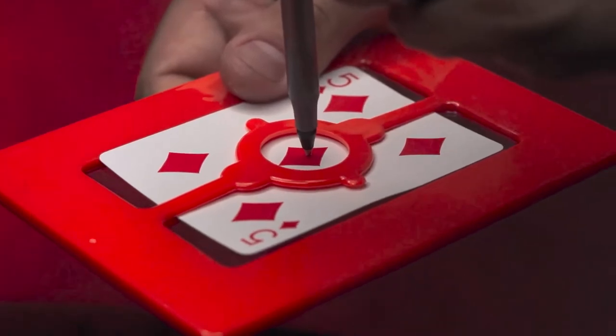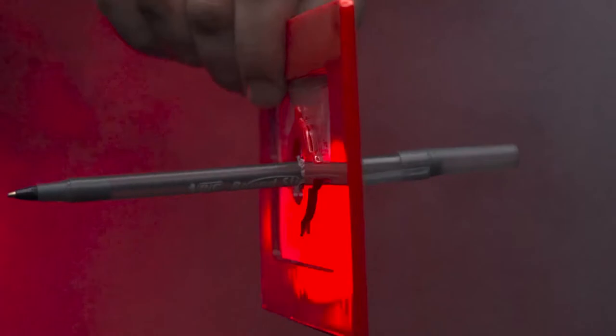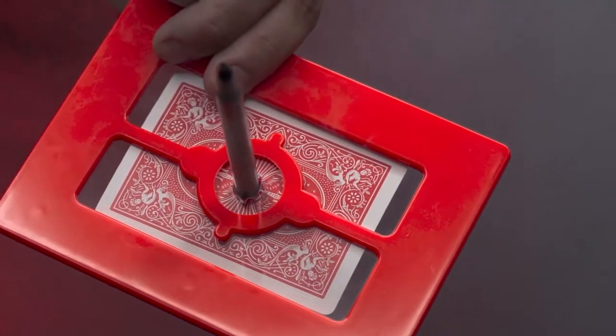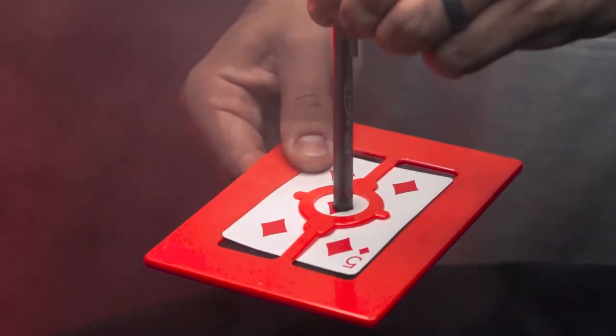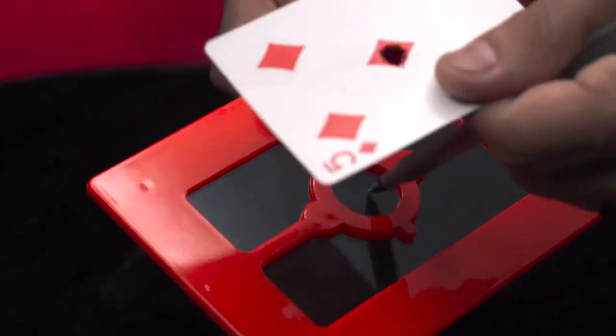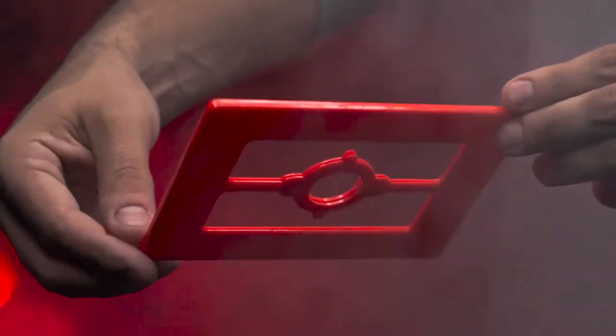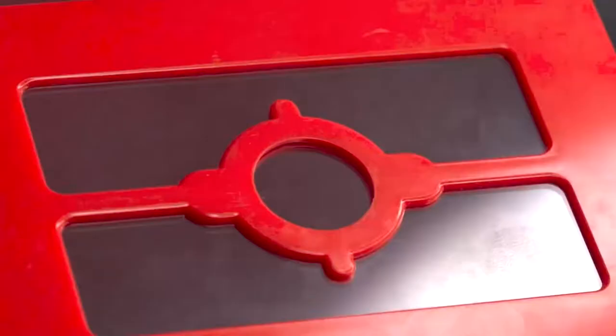You can clearly see the pen going right through the card and window from both sides. When you remove the pen, you can see the window is completely solid. It seems impossible that the pen could have penetrated the window — unless you know the secret to the Fifth Dimension. The online video instructions will teach you all the secrets of the Fifth Dimension.